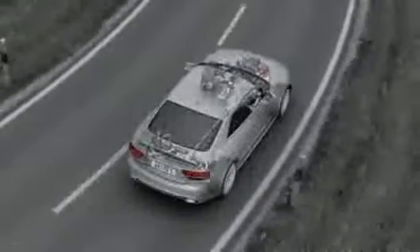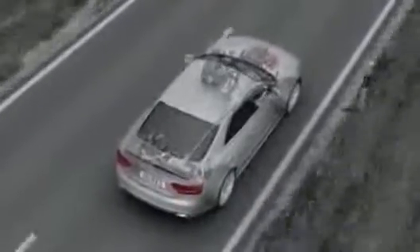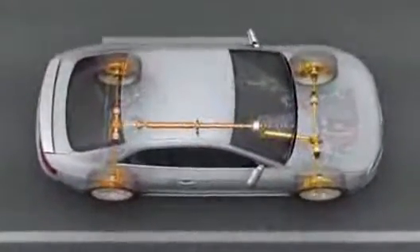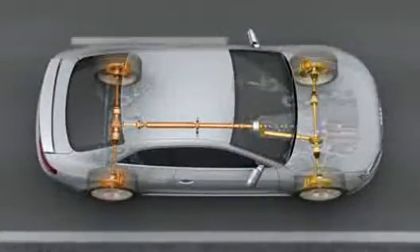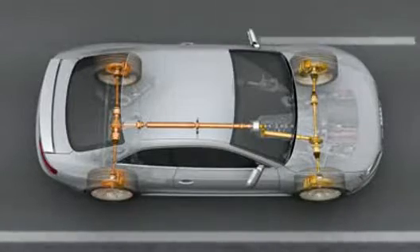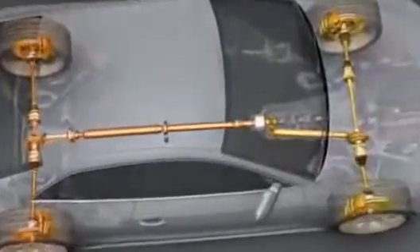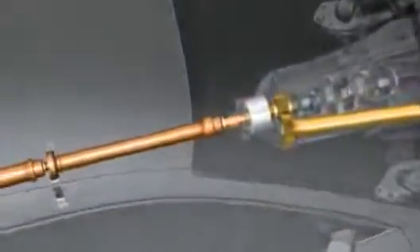The principle is simple. Just as four brakes provide for better deceleration, four driven wheels provide for better acceleration and greater lateral stability. Audi's Quattro permanent four-wheel drive system is the systematic implementation of this law of physics.